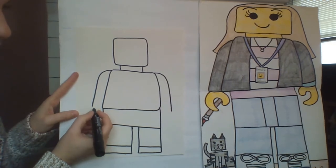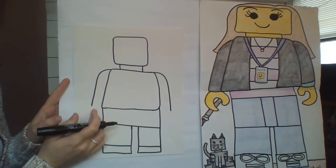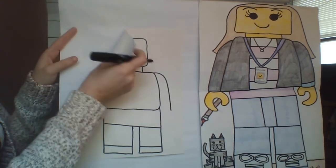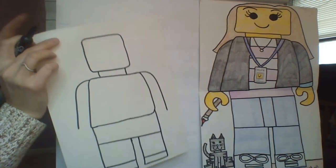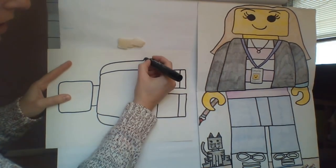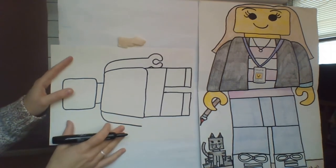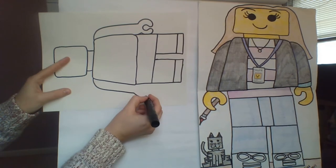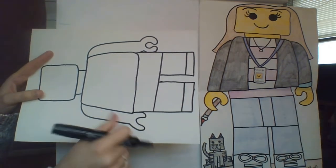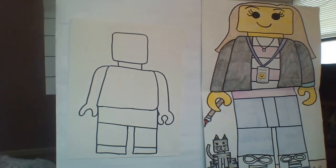Now I can complete my arms. First, I'll add my hands, because it depends whether you want your Lego to wear a long-sleeve or short-sleeve outfit. What Lego hands actually look like is kind of just a bubble letter C. I'm going to turn my paper sideways to help me draw that bubble letter C shape. I'll draw it on both sides — starting from the bottom, rounding it out, kind of like drawing a C. Both hands might look a little different from each other, and that's totally fine.